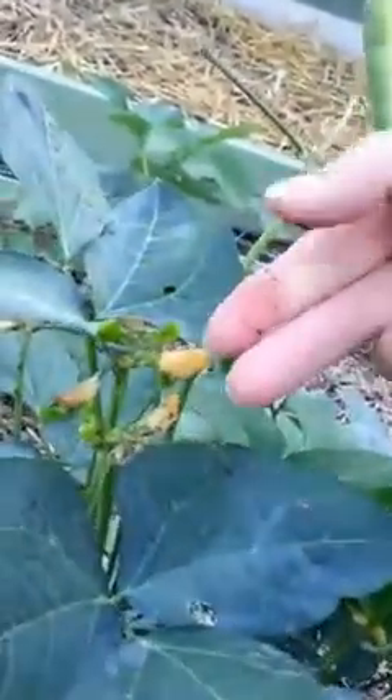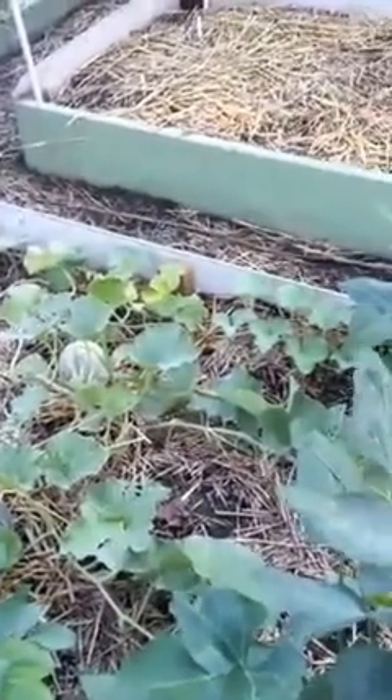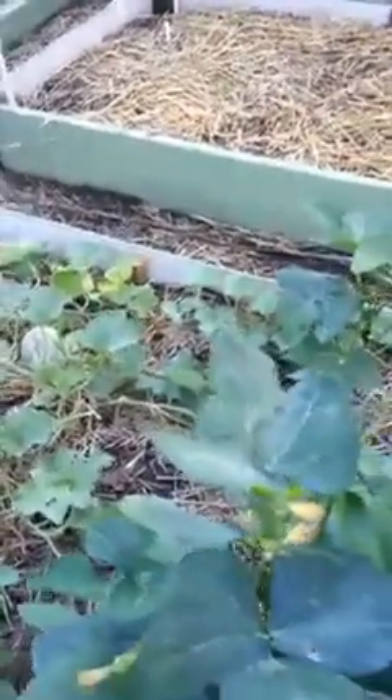I put diatomaceous earth on here. The ants and aphids are killed by that, but you can also just squish them — which is super gross, I know. It's an effective way to kill aphids because they're really hard to kill with their little soft bodies. The ants are easier.